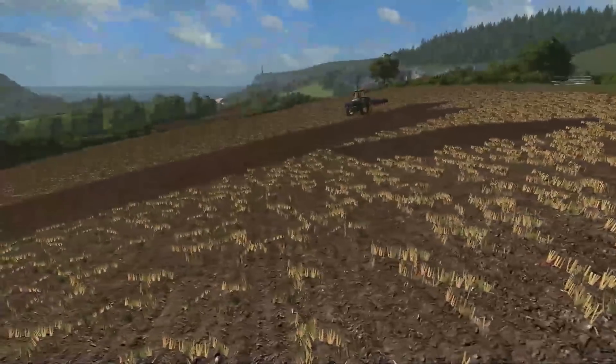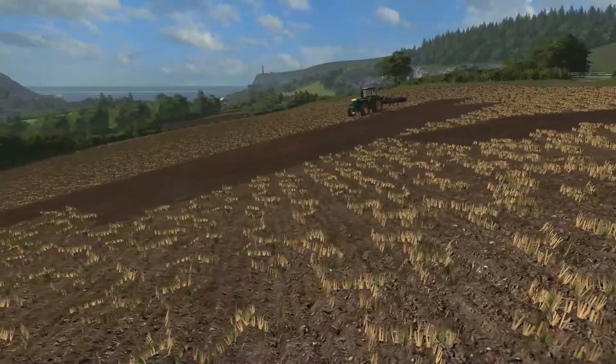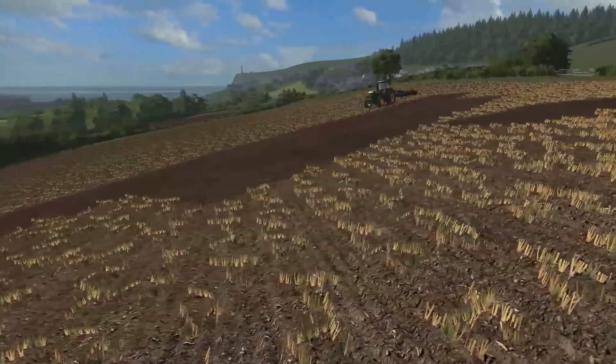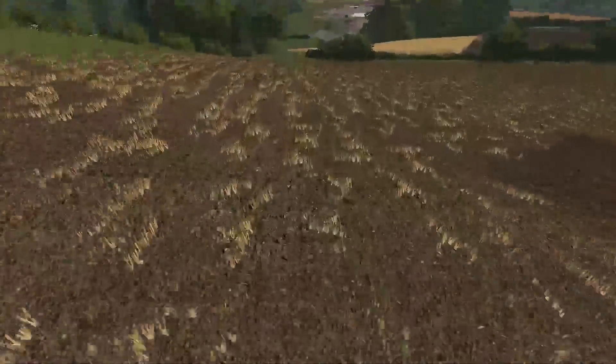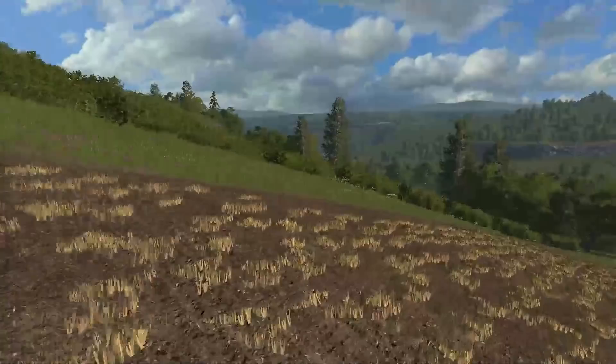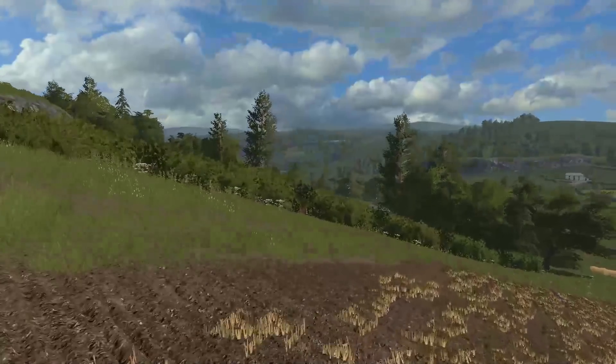It's nice and dry on top actually — we got a little bit of rain recently which dampened down the surface, but it's looking in good condition and rolling over very nicely. We'll leave Danny here to do his thing. There's a beautiful view down over the valley — just stunningly beautiful today.